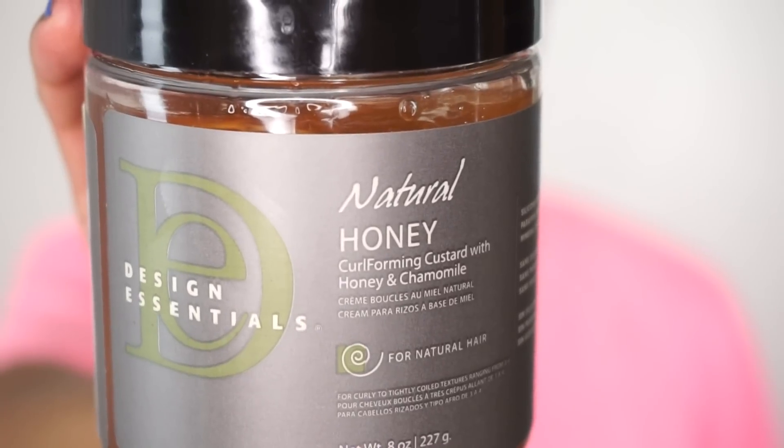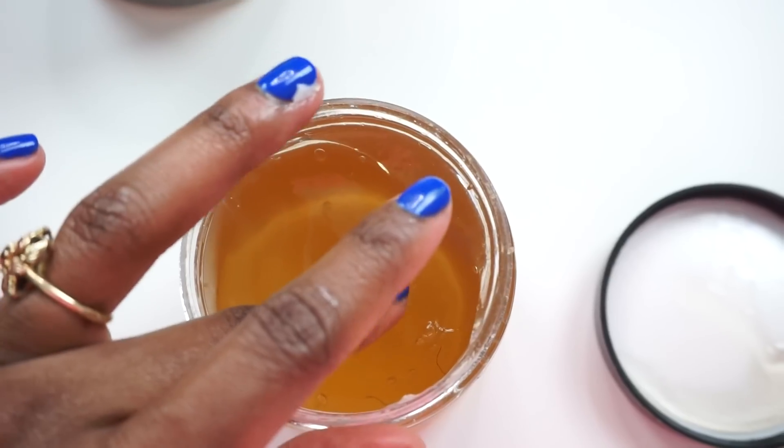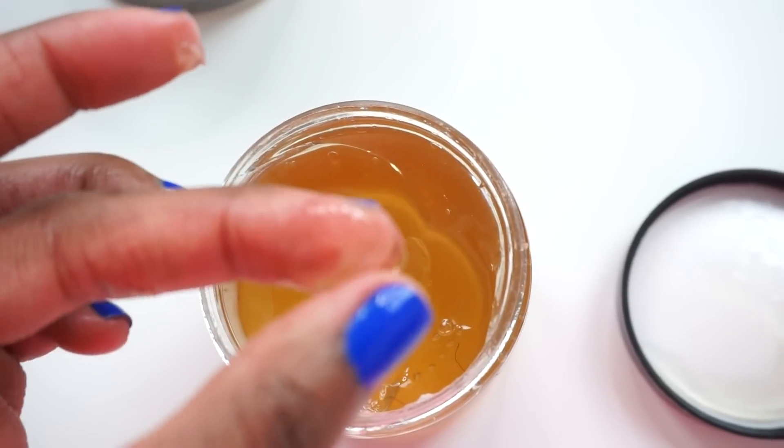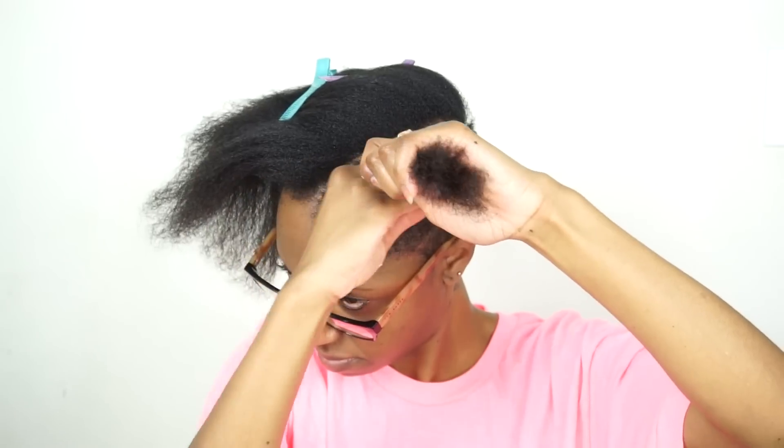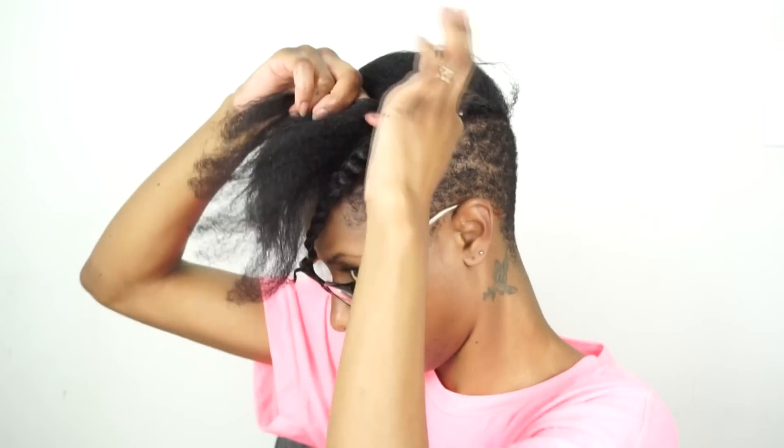Now I'm using the Curl Forming Custard with Honey and Chamomile. This product defines, shapes, and elongates curls and coils, providing long lasting hold and it gives incredible shine. I'm applying this to the ends of my hair because it's going to give me a lot of hold and I want my ends to be very defined. And then I'm just going to repeat this process.